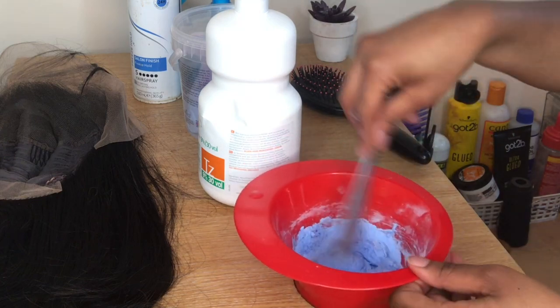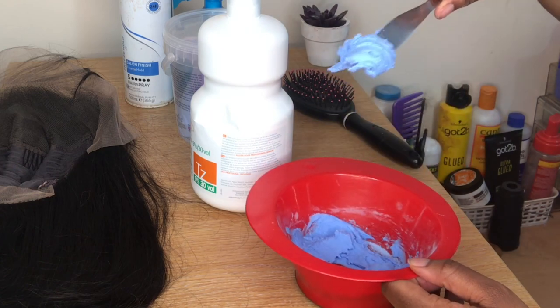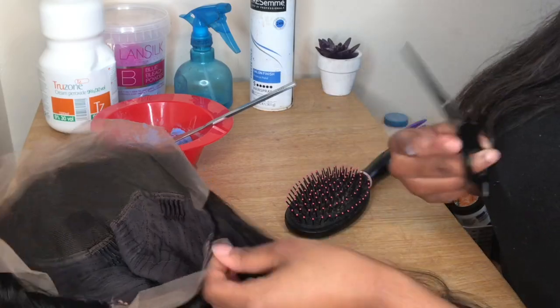You really want the mixture to be thick — you don't want it runny because it will seep through your knots and your whole lace will bleach, and you really don't want that to happen.